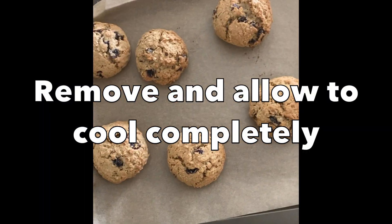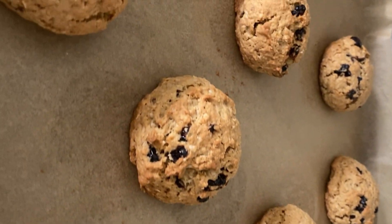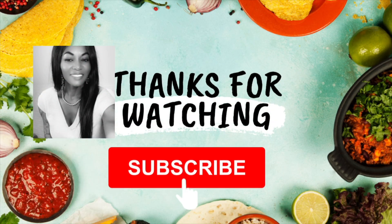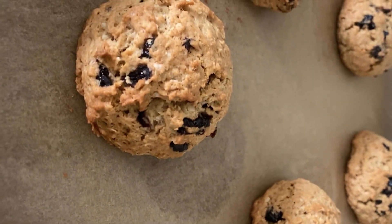Once your baking time is up, remove and allow to cool. See you next time! Thank you so much for watching. Bye guys!